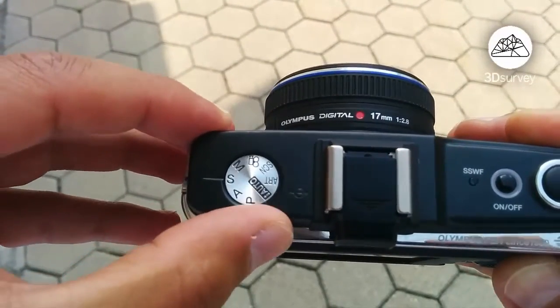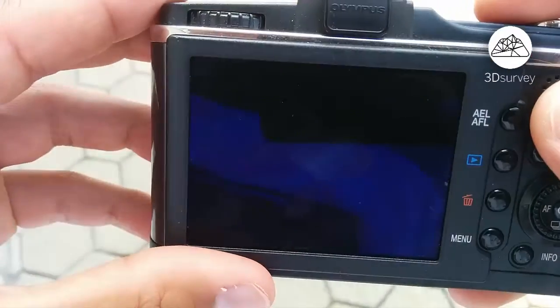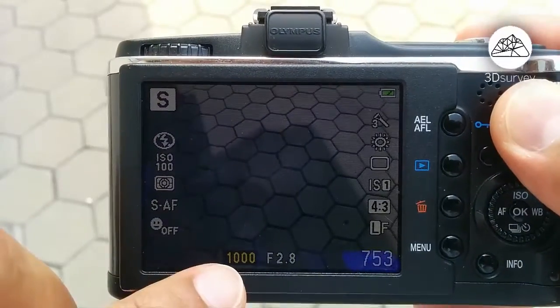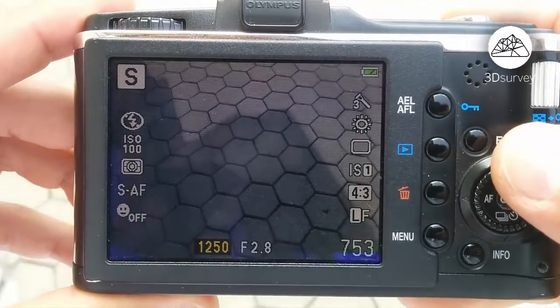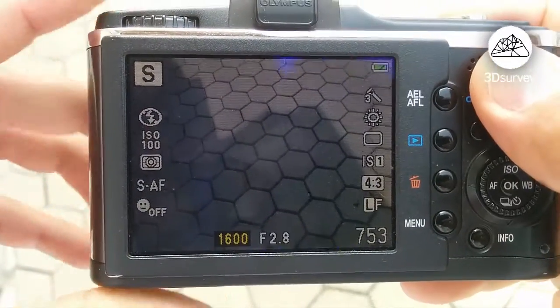Let's go and set the parameters. Start by selecting the S mode, which enables you to set the shutter speed. Set it between 1000 and 1600 — that'll help you get sharp images even if you get any vibration from the drone. It's a sunny day today, and we'll set it to 1600.